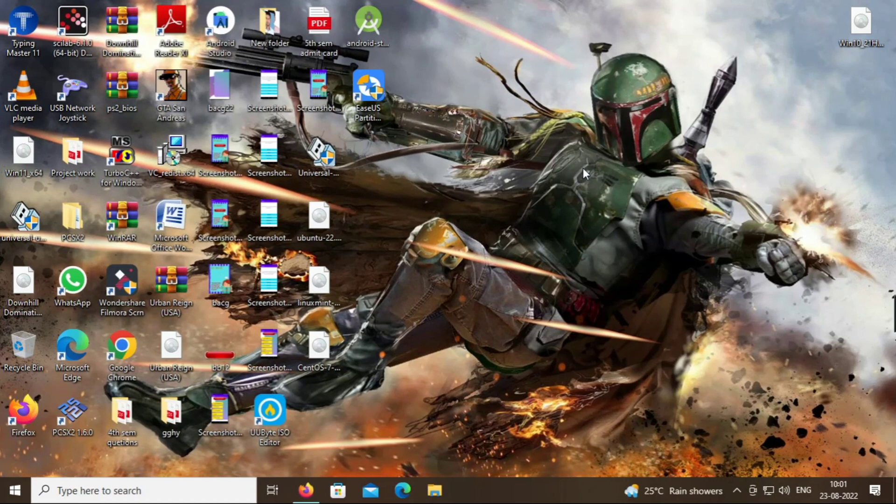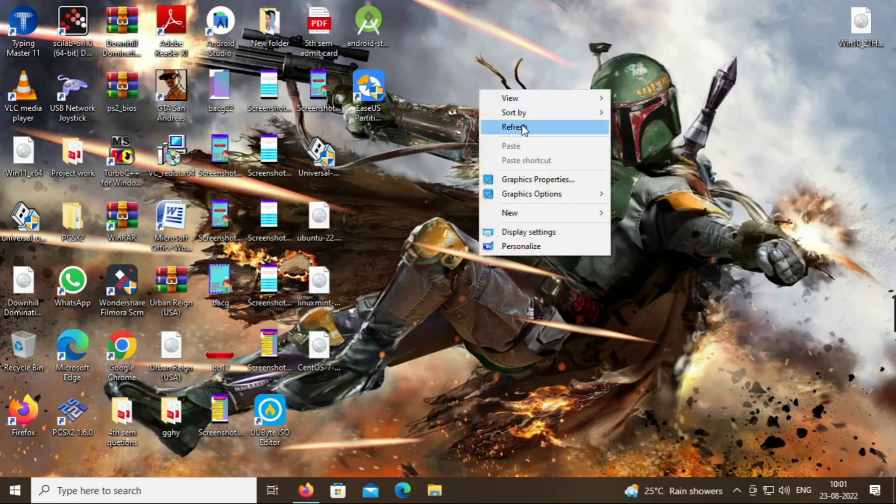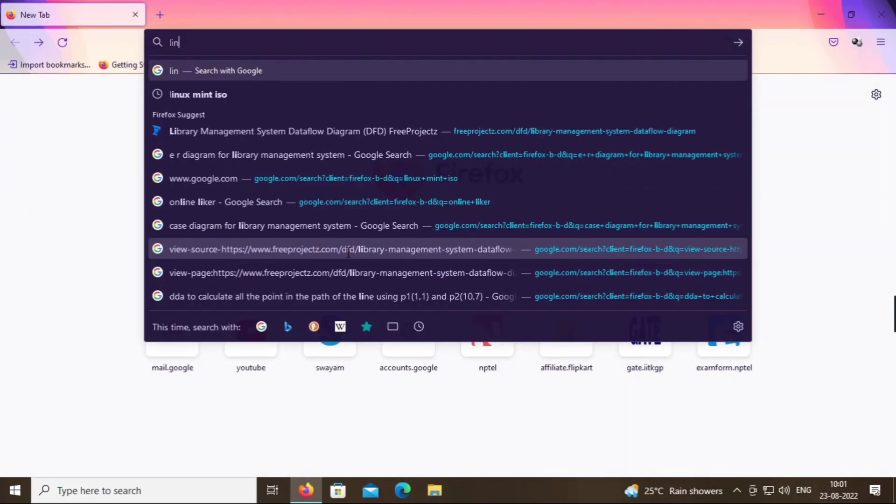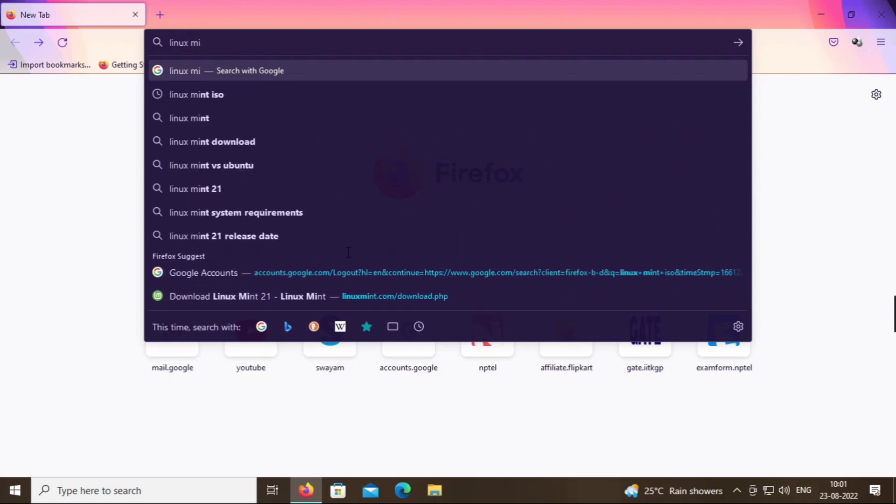So friends, let's see how to dual boot our computer system with Windows 10 alongside Linux Mint 21 Vanessa. First of all we need an ISO file of the latest version of Linux Mint. Open your browser and type Linux Mint ISO.